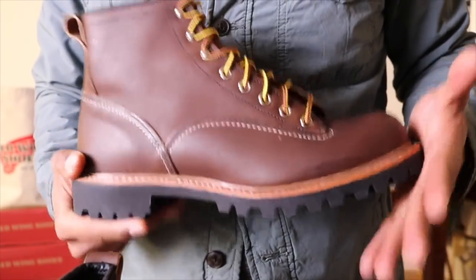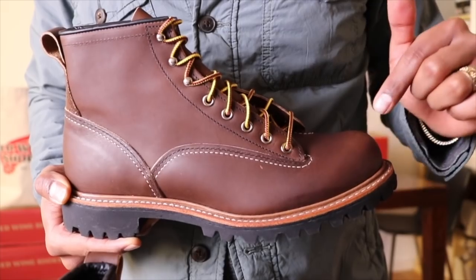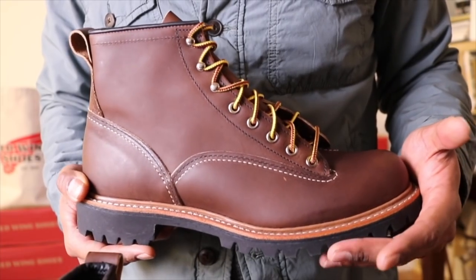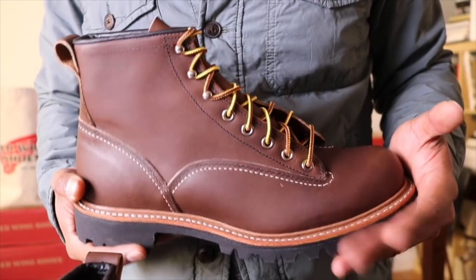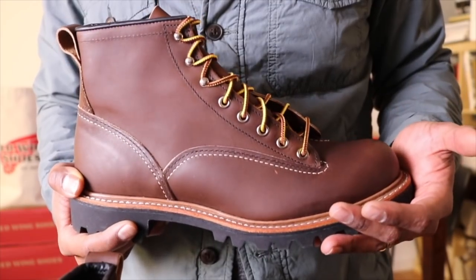So this boot is a collab with Brooks Brothers. This came out a while ago and you can only get this through Brooks Brothers. I was fortunate enough to get a call from the Red Wing guys and bam, here it is in my hands. A lovely, lovely boot.